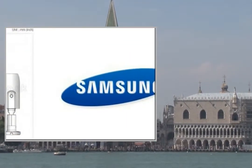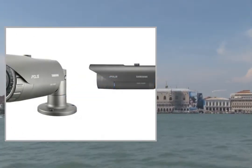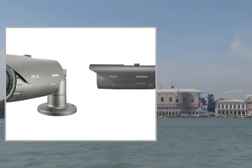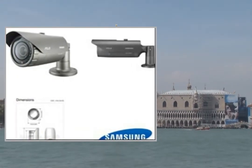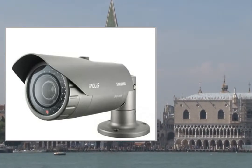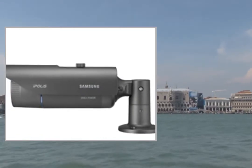This video participates in the Amazon EU Associates Program, an affiliate advertising program designed to provide a means for sites to earn advertising fees by advertising and linking to Amazon United Kingdom. For more details and to get a great deal on Amazon United Kingdom, please click on the link in the description below. Thanks for watching.